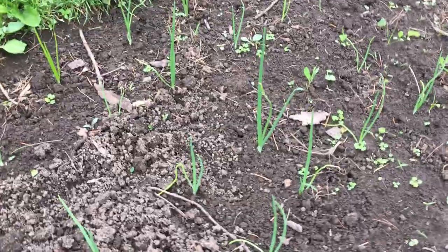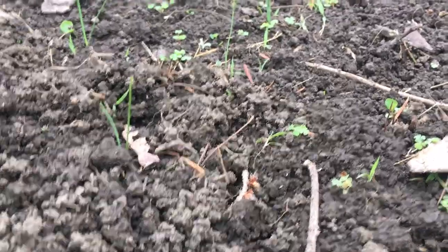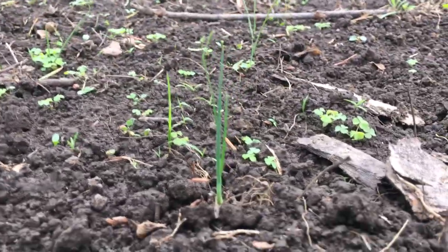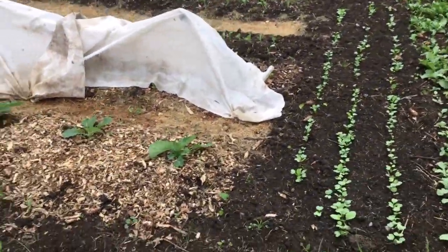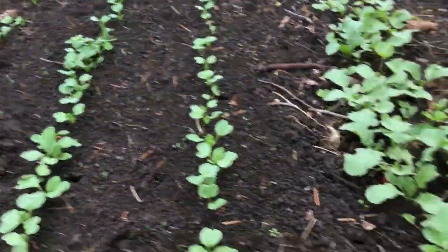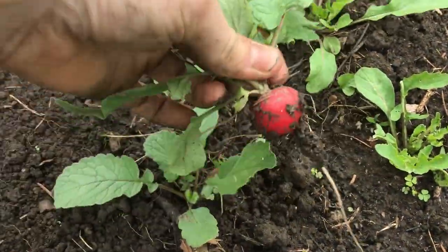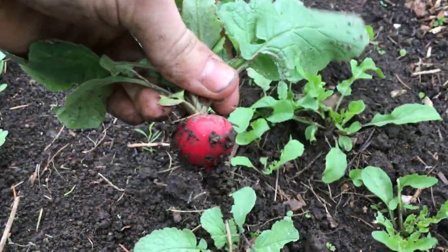Here we've got our onions coming along, starting to pick up a little bit. And then these leeks are like little babies. We need to weed this bed too. Onions and leeks both grown from seed. Now here are freshly planted radishes, and right next to them we've got some radishes that are ready to harvest — I'll harvest one for you all. You can see that's pretty nice.